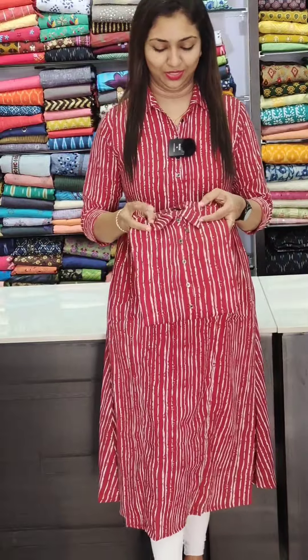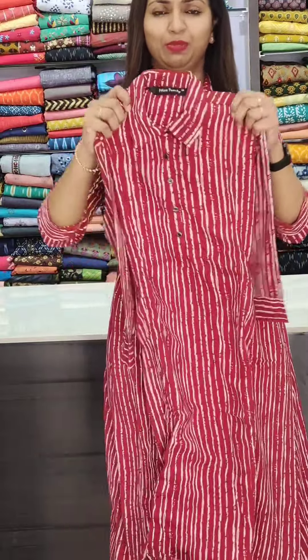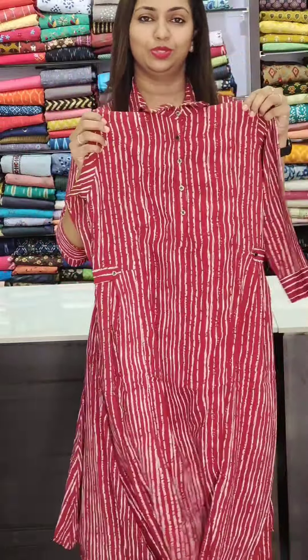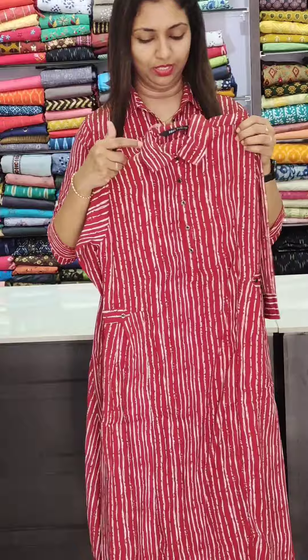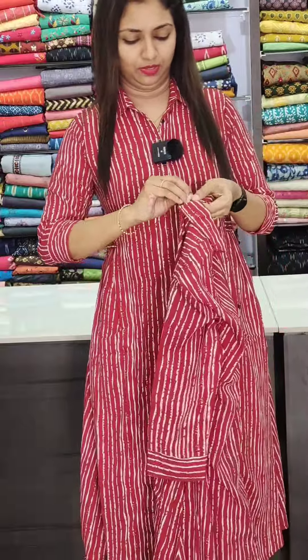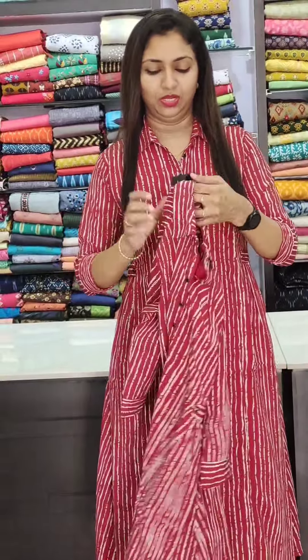The next one is the maroon shade. It is the same pattern — a stripes pattern on the side of the flap. It is on the neck of the shirt and you can open it.